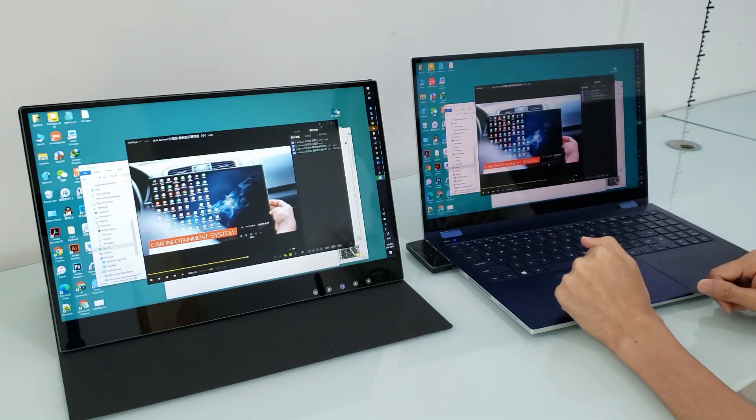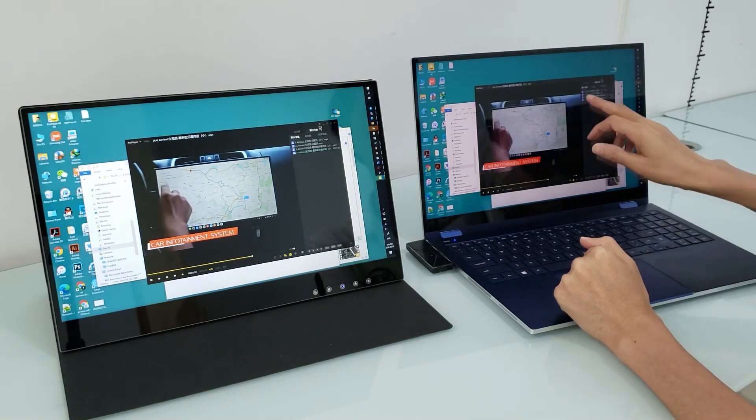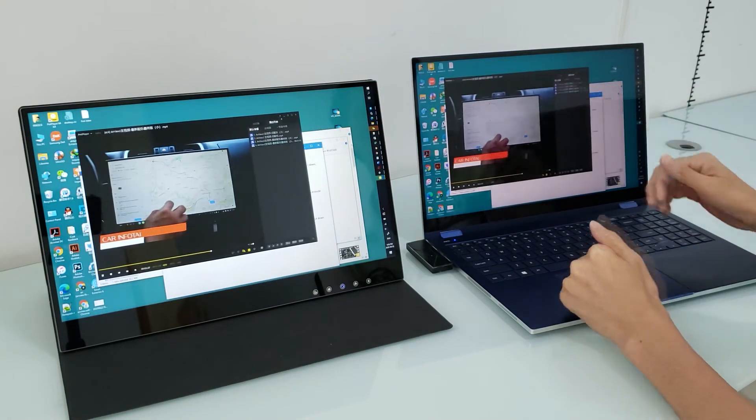There are no others that can compete with it. Leading the future, it's freely wireless and playable, enjoyable. Hope you enjoy it, see you in the next video.